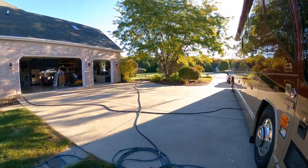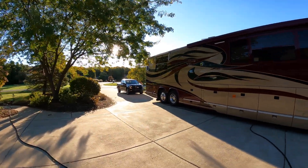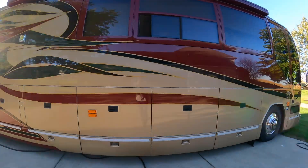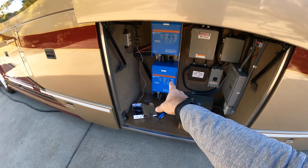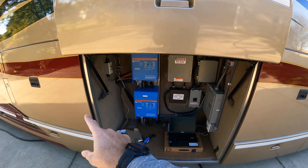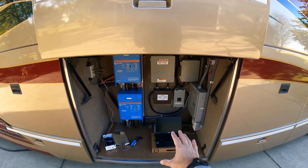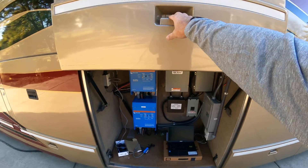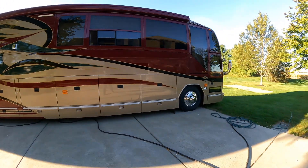I've got some videos coming up - we're going to Pigeon Forge for fall break, so I think that'll be a neat test of all of this. I also ended up breaking down and getting a PC. I'm a Mac guy, but the Victrons, the Wakespeed, and the batteries all run off of a Windows program and I just hated it. These computers are only a hundred dollars, so I just bought one and I'm going to get it set up to run her down to Pigeon Forge.